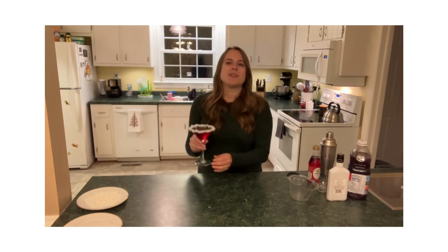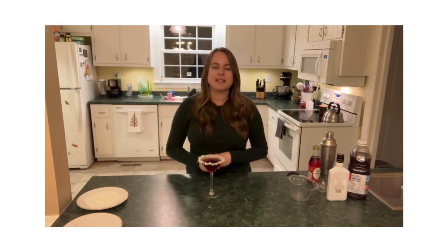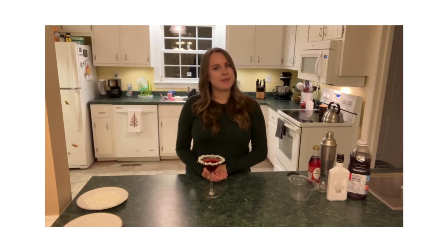Be sure to head over to The Kitchen is My Playground's blog and look up this recipe. There should be a link below, and you can get the list of ingredients and the exact measurements, and see what other fun drinks they have as well. I will see you all soon — have a Merry Christmas!